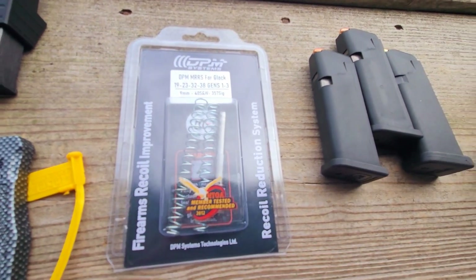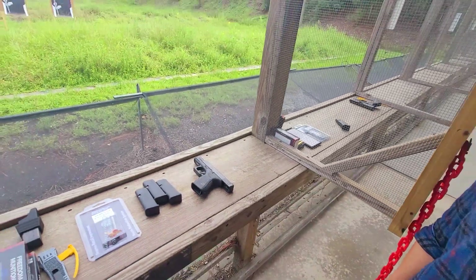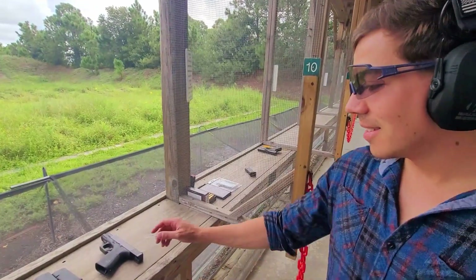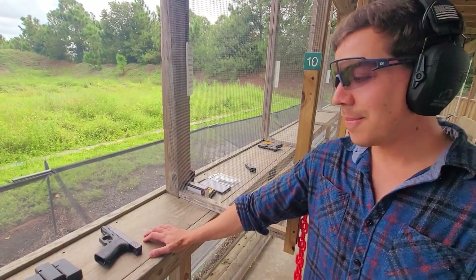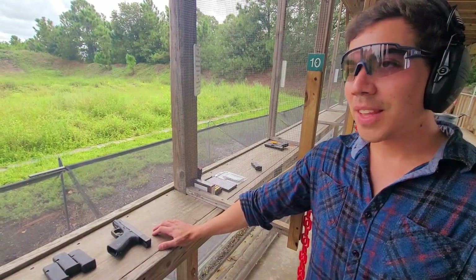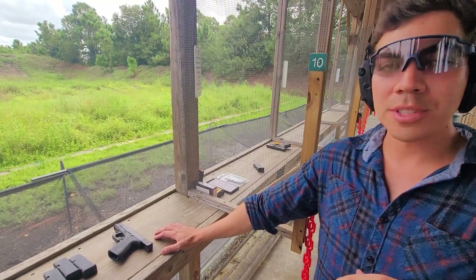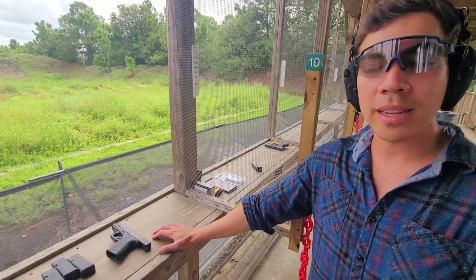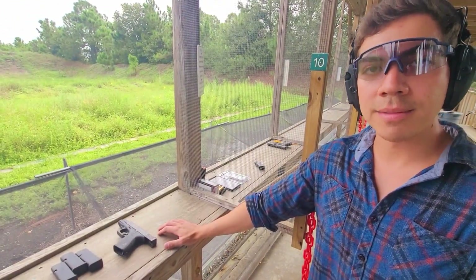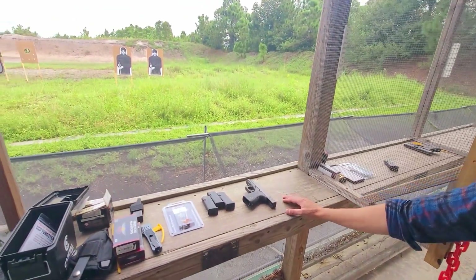Let's move over to my Glock Gen 3 — it's a Glock 19 — same shooter Alex. He had comments about that Gen 5 DPM. Yeah, this is a nine millimeter handgun and everyone knows what it feels like. But when I shot the DPM spring it just felt like it was a smaller-size round, kind of like maybe a .22. I was able to get back on target real quick and I was comfortable with it. It's very surprising — I've never experienced anything like it.